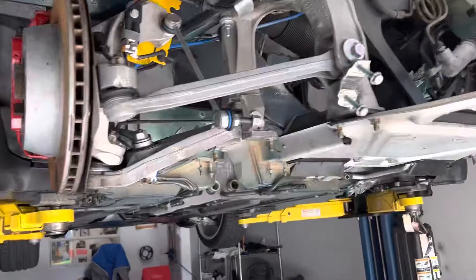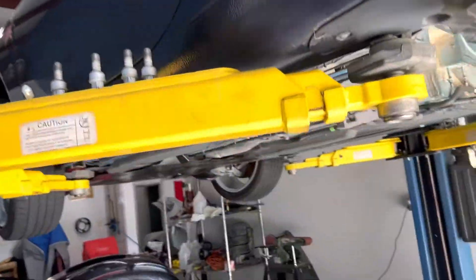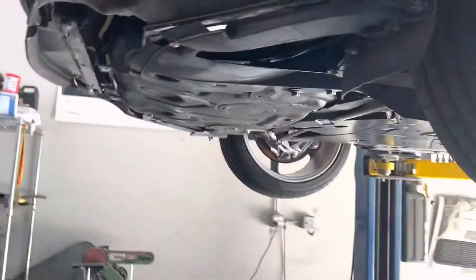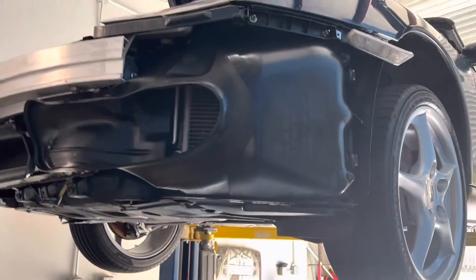It's a 3.2 liter engine — just gonna go through it and do all the stuff you should do. And then who knows, maybe we'll sell this one.